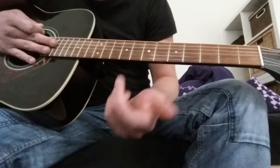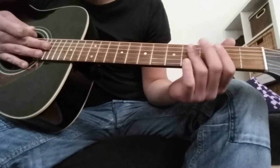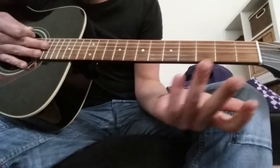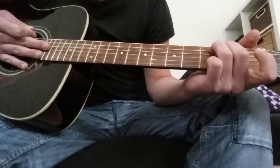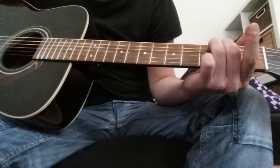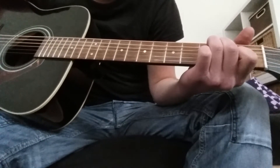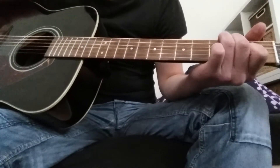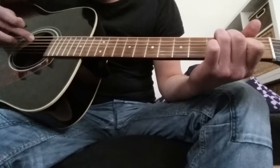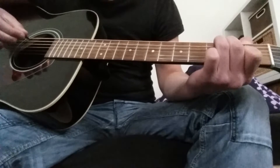Now after that, there are only slight changes in the things we already learned. You place your ring finger and middle finger again in the same pattern, with the exception that you add your index finger on the 2nd fret, the 5th string. And you play the exact same pattern: 2, 3, 4, 2, 5, 4, 3, 5.